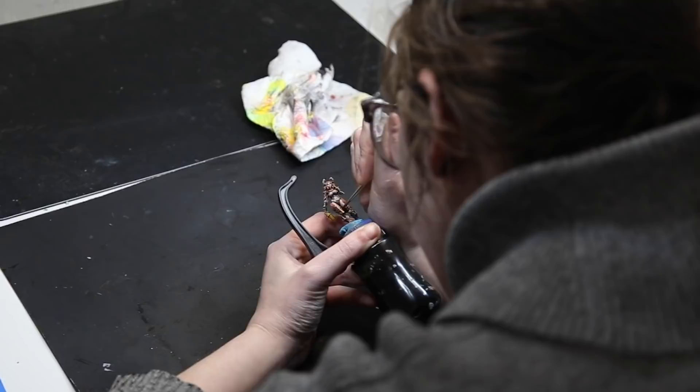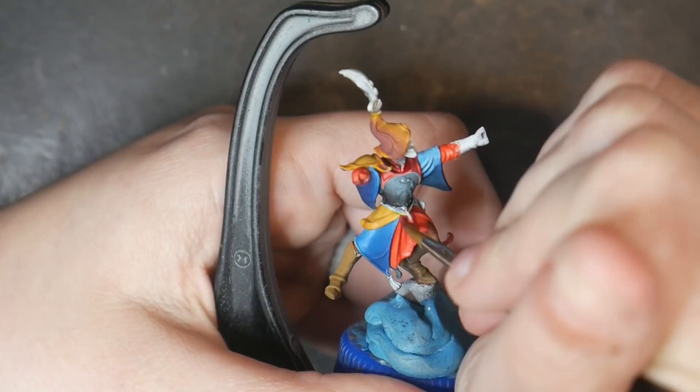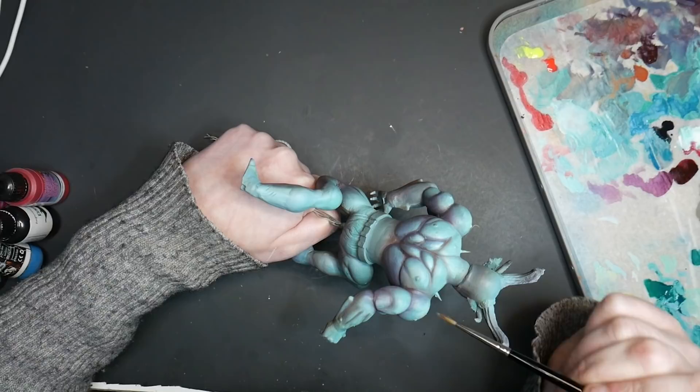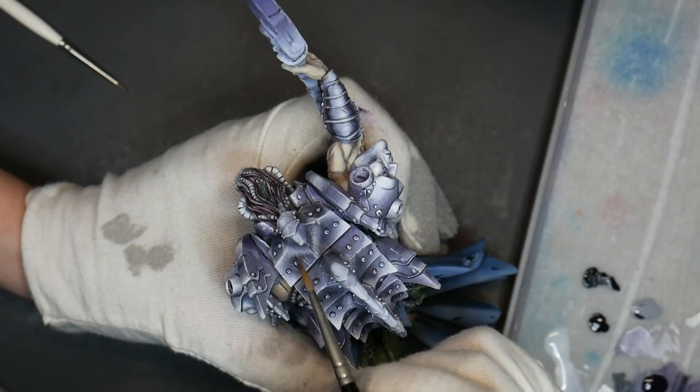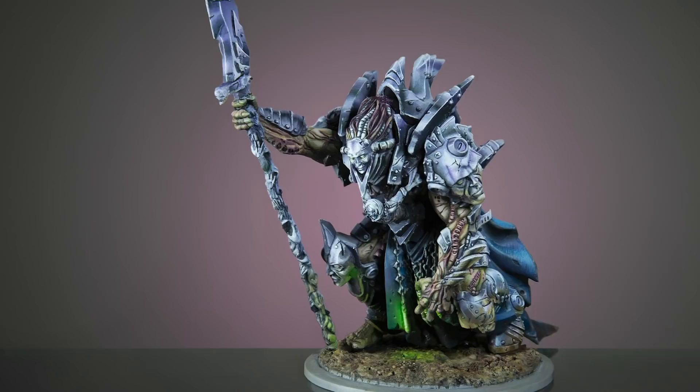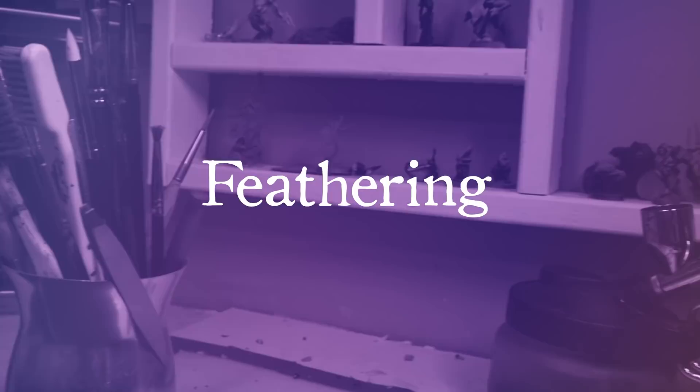Layering can be applied on faces, capes, terrain, and anywhere in between. You could paint an entire model or diorama with layering. Generally, I do layering on areas where there are sudden and rather dramatic transitions of color, like in small folds of fabric or in NMM. I also do layering on very large swaths of space, like capes, or the skin on the sphincter face monster, or on vehicles. Layering works great because you can systematically apply your colors and have complete control of exactly when and where those transitions occur. You don't need to worry about dry time — just apply a single layer on top of the next.